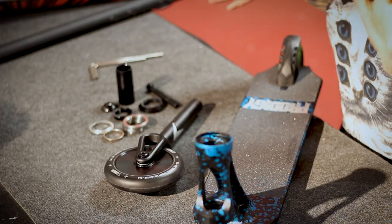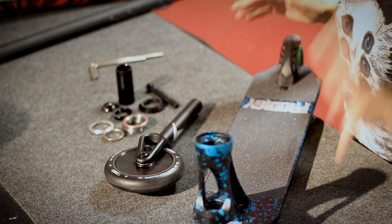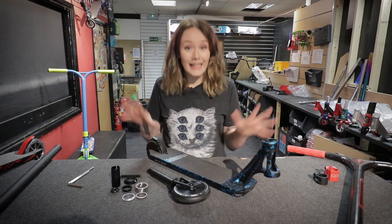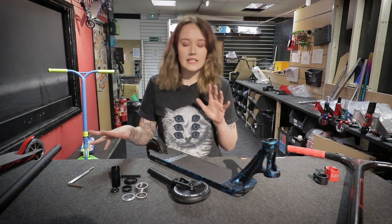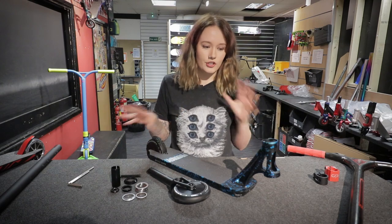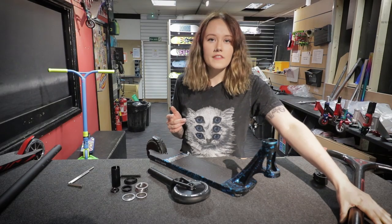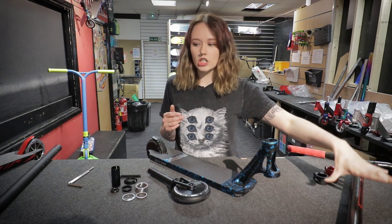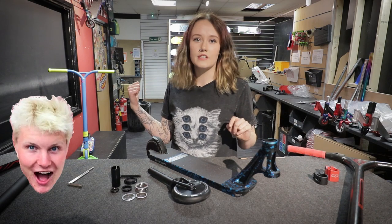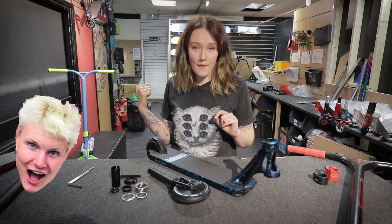In front of me I've got a Blunt Envy Prodigy — this is an IHC complete. I'm going to be talking about changing bits on it to make it your own custom, and I'm just going to show you what it looks like when you take it apart. I've also got a Crisp here, which will show you the aluminium bars that go on IHC scooters. I've got the new Claudius Teskey behind me — this one's IHC as well.